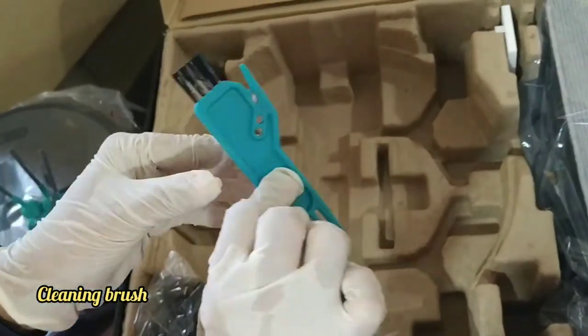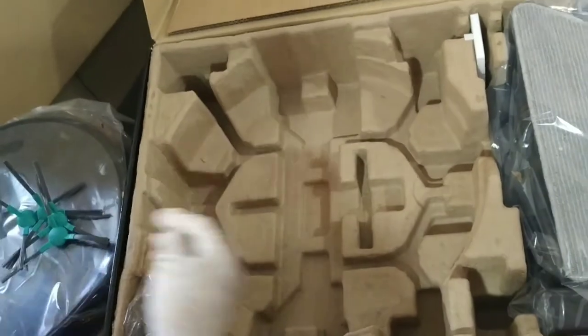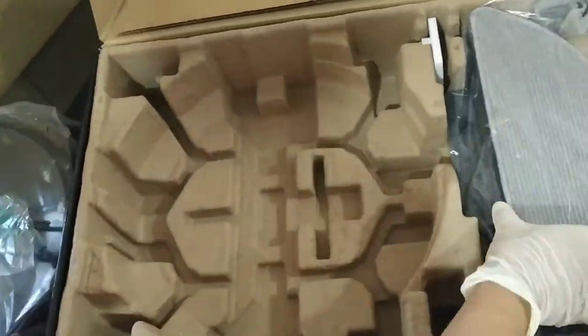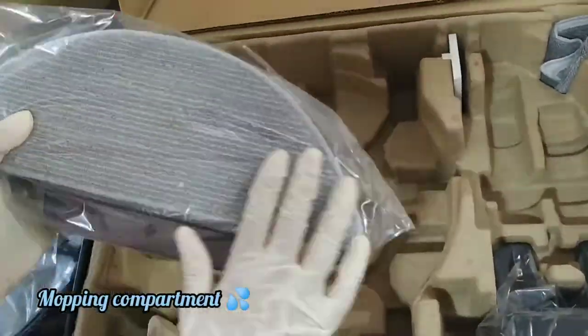And there's this little brush that helps to remove any dirt which is stuck under the machine in the vacuum area. And this is the charging wire, and this is the mopping part where you have to fill water inside it.